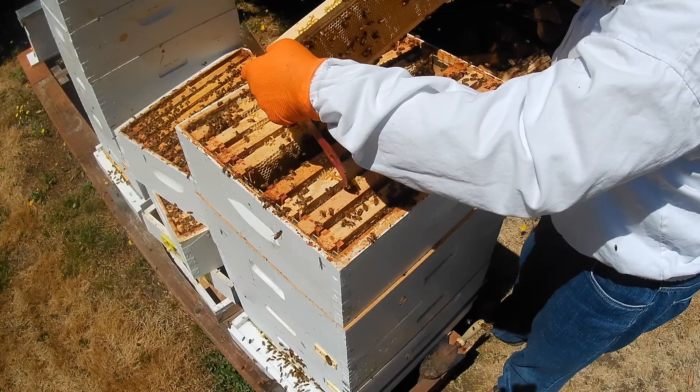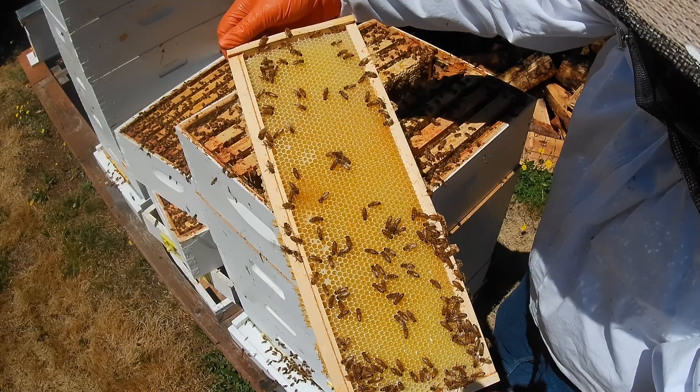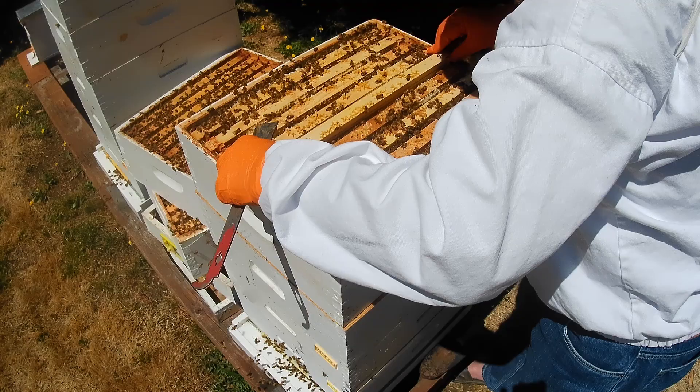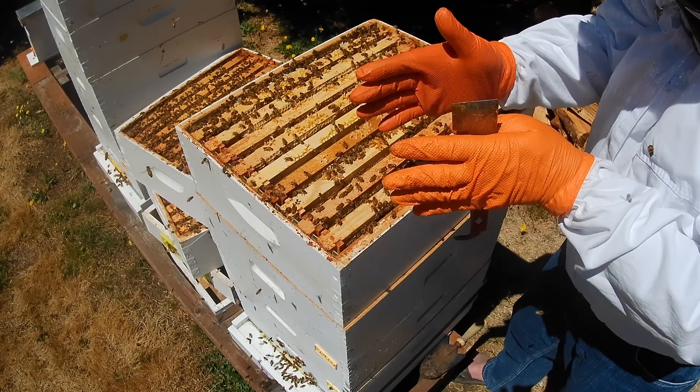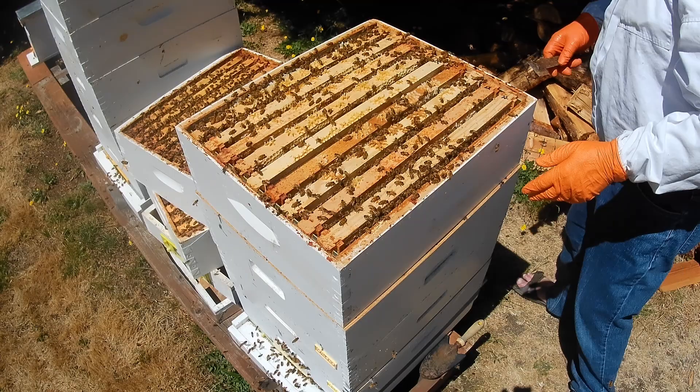They haven't started to cap yet — they're still drawing the wax out. Because this is nine frame, they're going to draw this wax out nice and wide. That's full of nectar. They are starting to cap a little bit of it, and some of these are drawn out a little wider. That's what they do when you put nine frames in there — they'll make the comb wider and it'll accommodate more honey. And that's heavy.